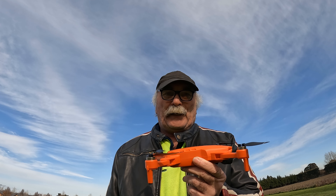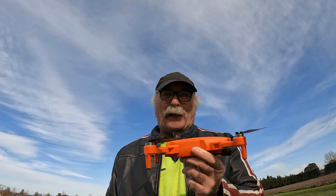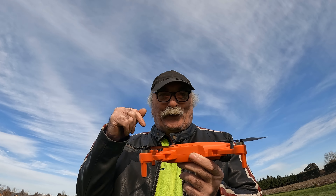Same as usual guys — if you like my video, subscribe, drop me a like, drop me a comment, come say g'day in the comments below. If you've got one of these drones, put it in the comments below.